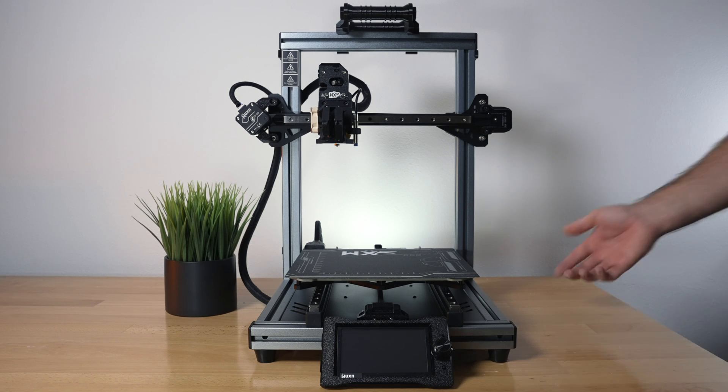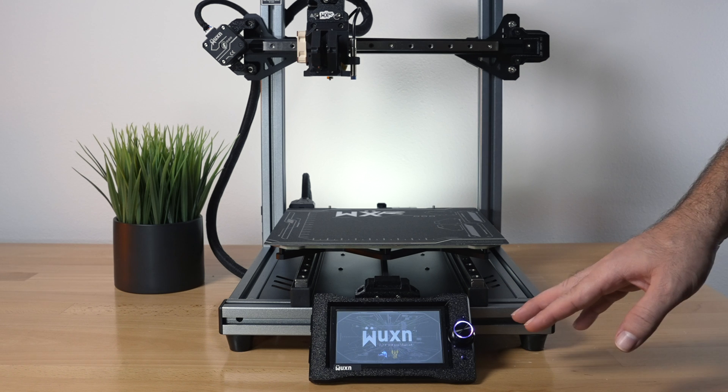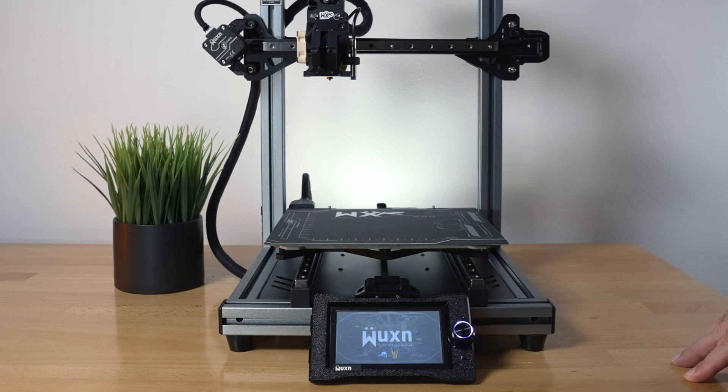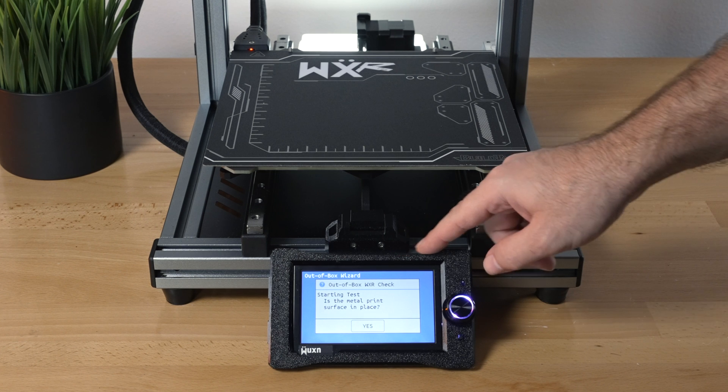The cord is plugged in the back, hitting the power switch — the screen lights up and the knob also lights up. Very nice graphics, and some music plays. The first thing that pulls up out of the box is the setup wizard.